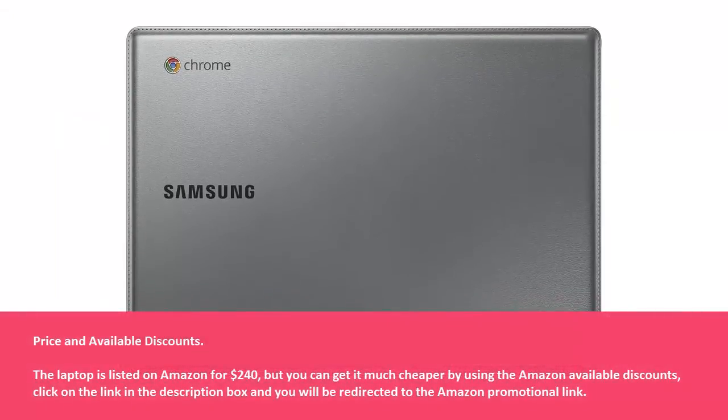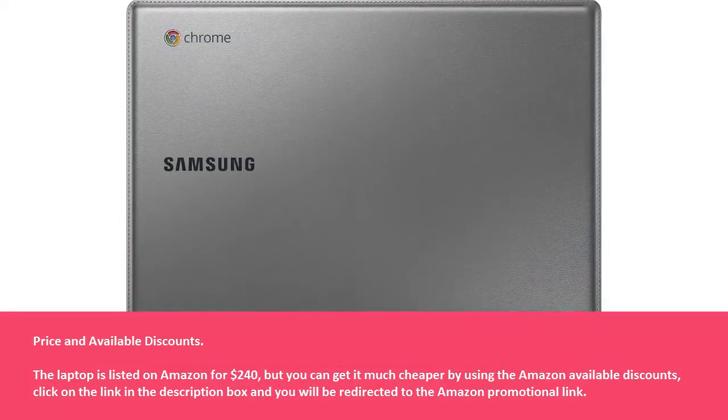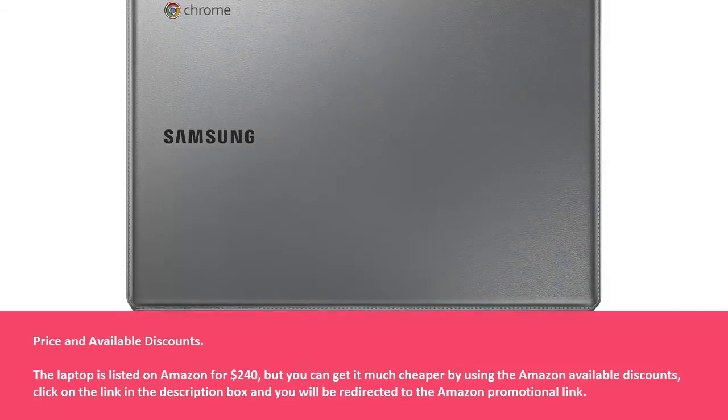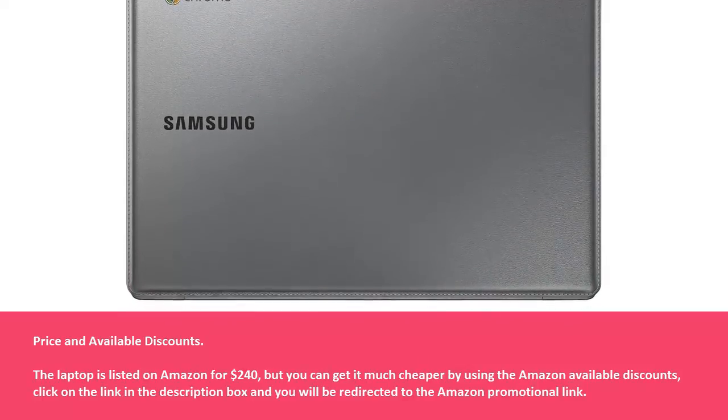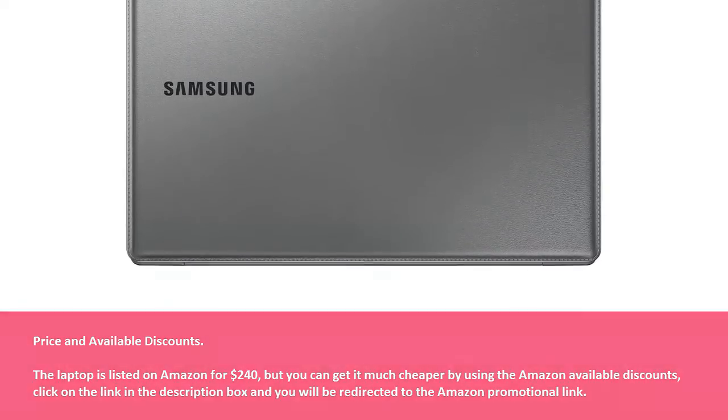The laptop is listed on Amazon for $240, but you can get it much cheaper by using the Amazon available discounts. Click on the link in the description box and you will be redirected to the Amazon promotional link.